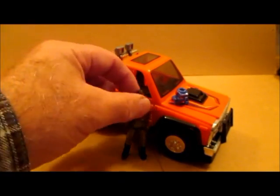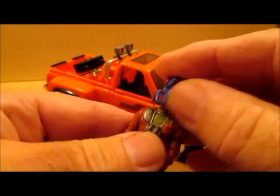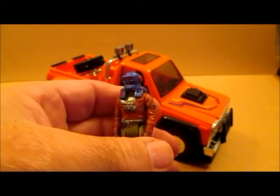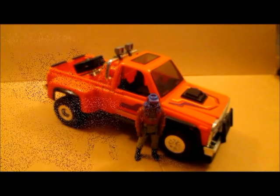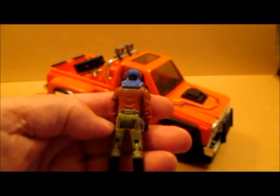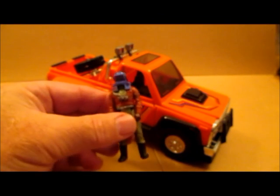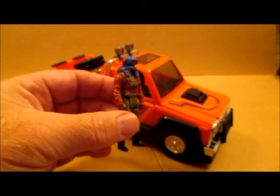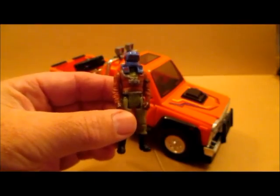The Firecracker was from the first series of 1985, and I think the first series was the best, though there are some from the second series I really like too. But this is the Firecracker, a recon pickup from the MASK series by Kenner. I hope you enjoyed my review — we'll see you next time, thanks for watching.